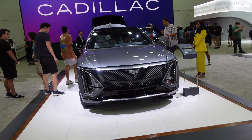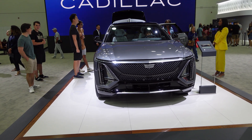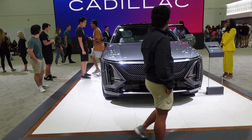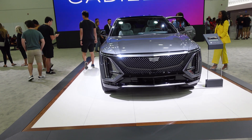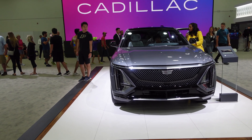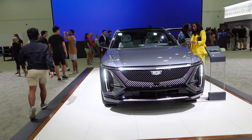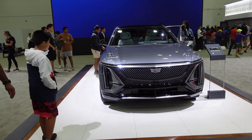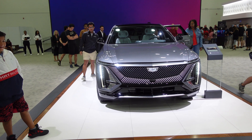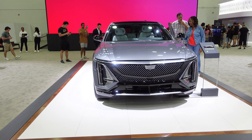We're going to get a view of the welcome sequence on the front end of the Lyriq here in a moment. I'm looking forward to seeing this — I've seen other videos of it, but I've not... Oh! Cool. That is so cool. That's awesome. That was really neat.